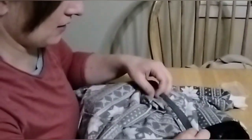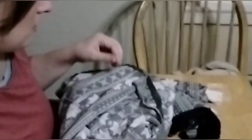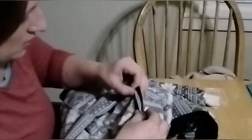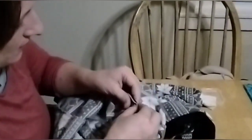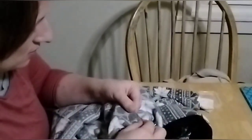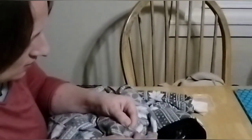Next thing is I want to get this in place to exactly where I want it to be, so I'll take my safety pins. It doesn't really matter which direction, I just want to make sure I'm going the same direction so that it makes it easier to pull them out. I'm just going to put pins the whole way along to hold this in place to where I want it to be when I stitch it up.